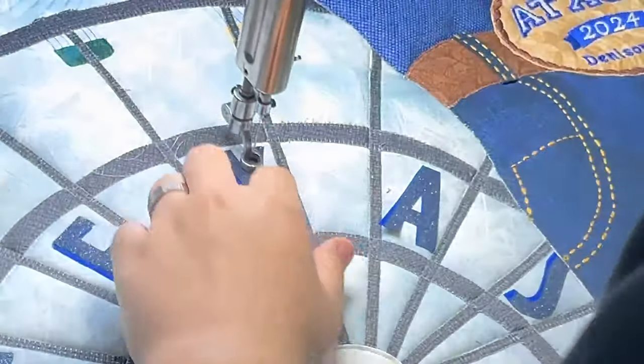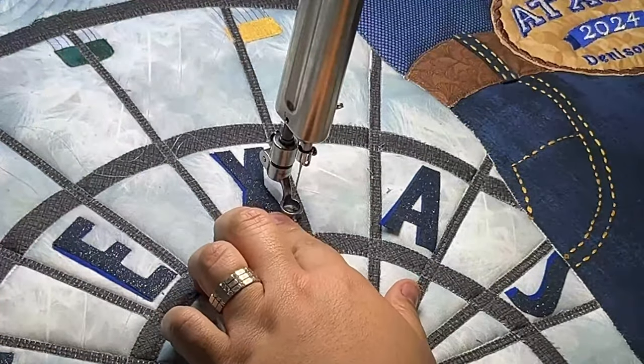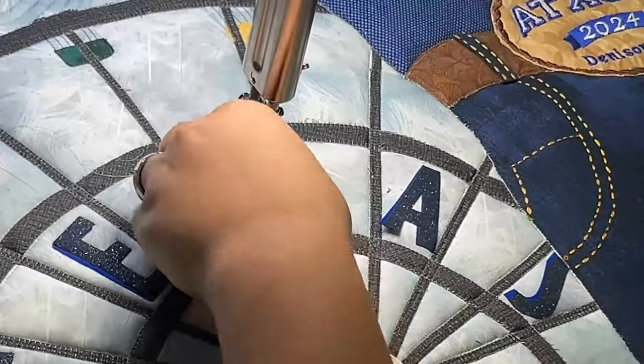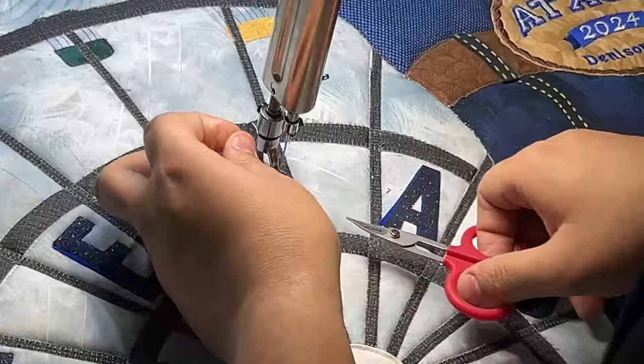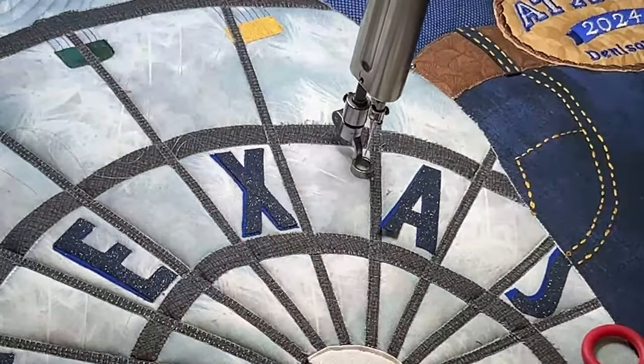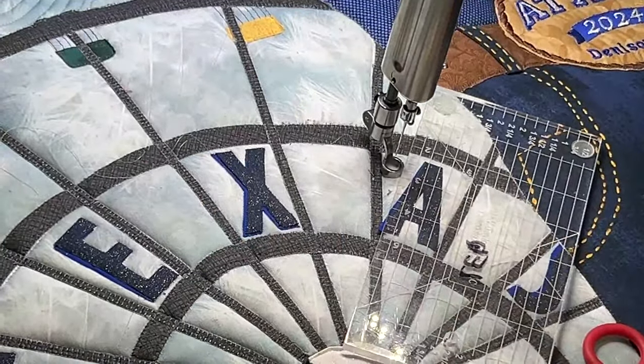When doing tie-offs, make sure you move a little bit every single time you do one — that way the machine has the option to actually make a proper stitch. If you stay in the same hole, it's not going to work out to do a proper tie-off for you.